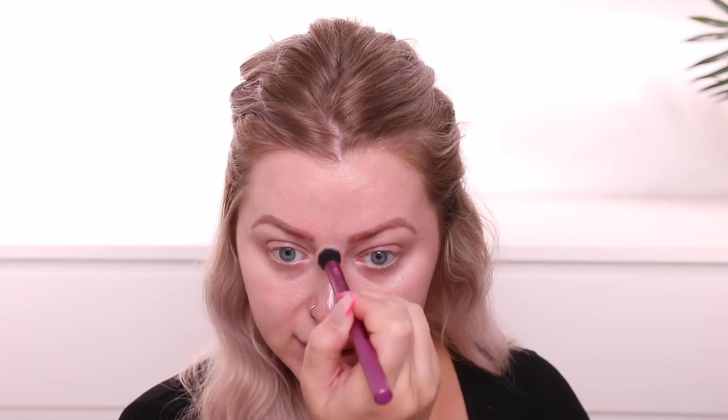Next, I always see her using these Iconic London Illuminator Drops. I'm going in with the shade Shine, which is a light pinky. She applies these to the high points of the face and down the center of the nose before foundation, using a small brush to really just apply it to those high points.